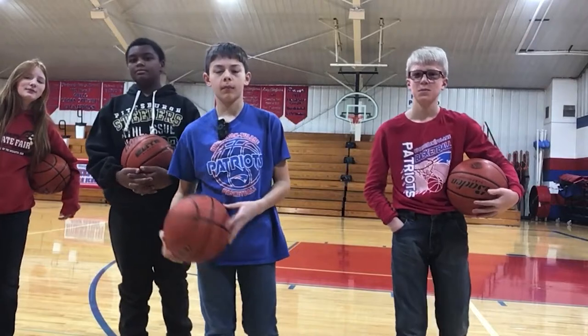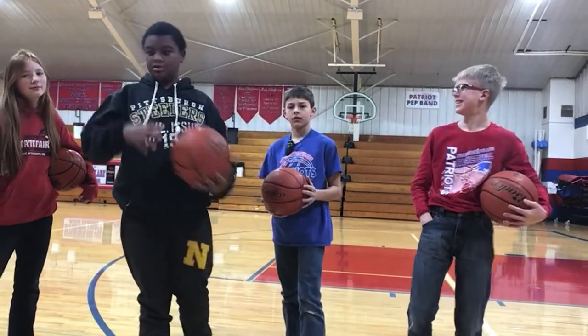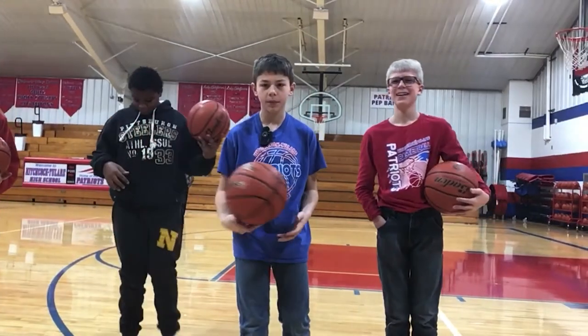My name is Max. My name is Matthew. My name is Junior. My name is Max. Alright, we're going to be doing basketball basics.